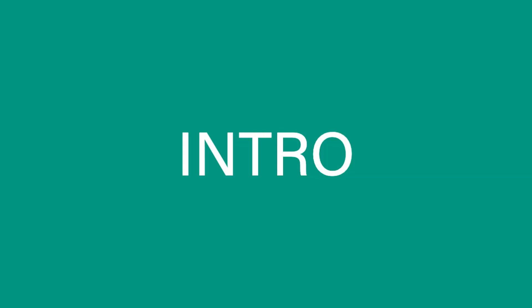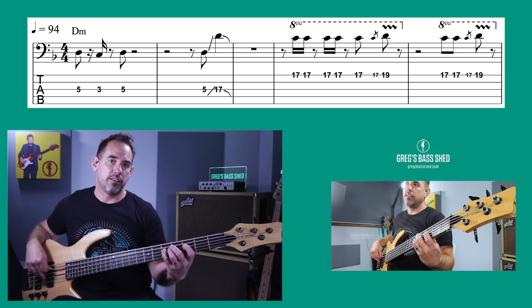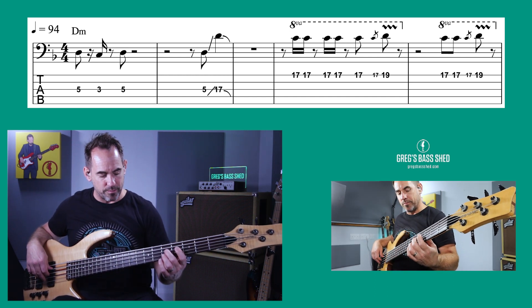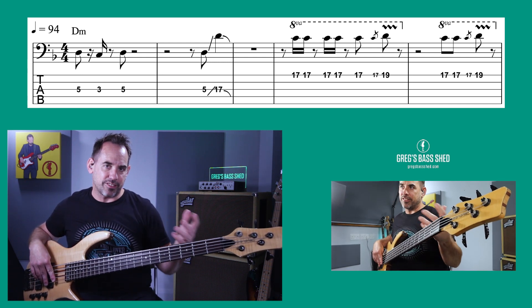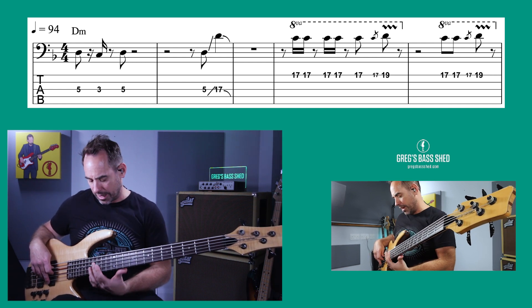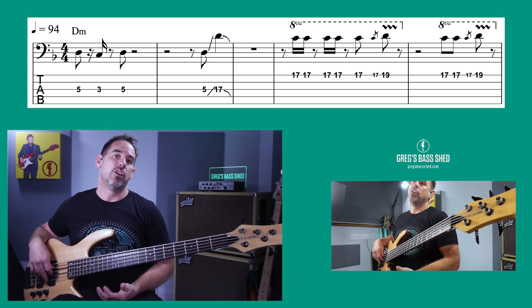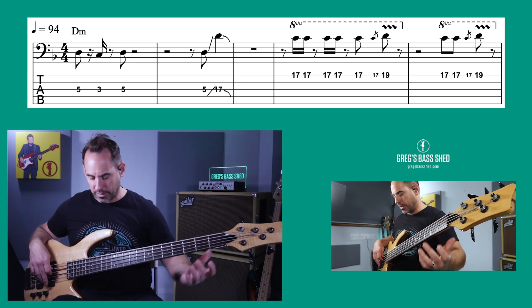I'll now analyze different sections of the bass line and show you what's different from the original version. The intro is quite sparse — we start with the riff, and then we've got a really nice slide. We're sliding from D right up to that D. These slides are quite tricky; you've got to really land on the note. I'd suggest keeping your eye on the note you're landing on — it's on the second dot after the 12th fret.